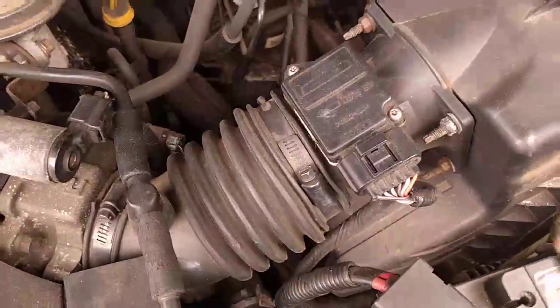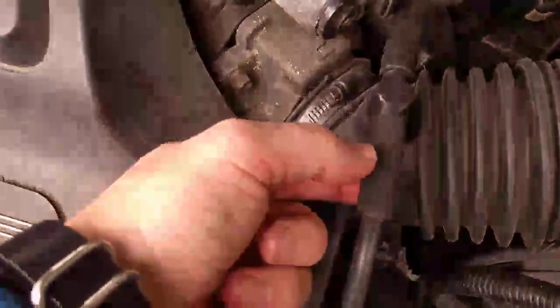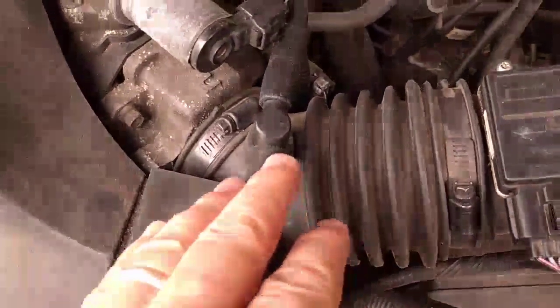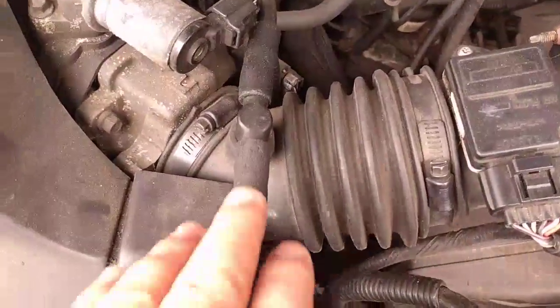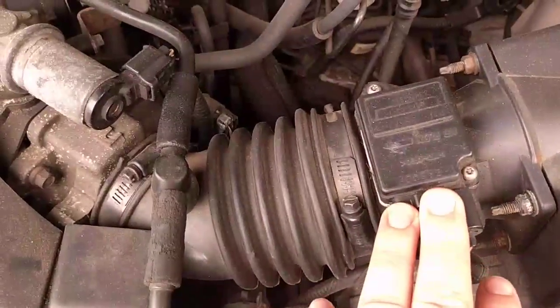In some cases, depending on the programming, an intake leak — you can see this is starting to rot, but it's still not cracked, still intact. So I'm not getting any fuel trim codes, but that would be something to look for. You might get fuel trim codes, or you might get mass airflow meter codes.